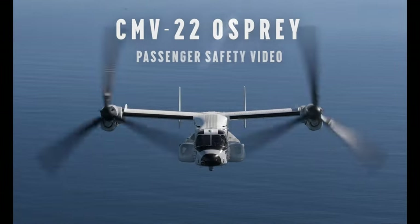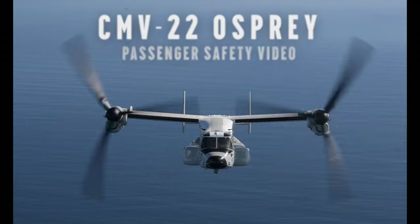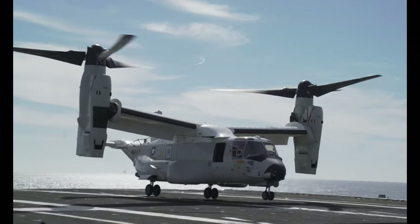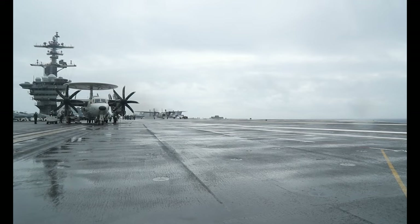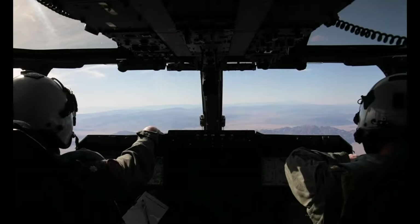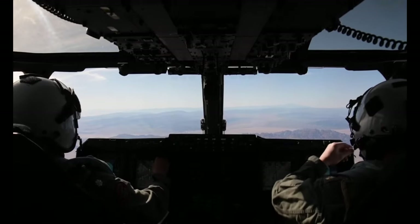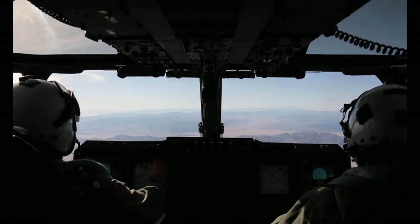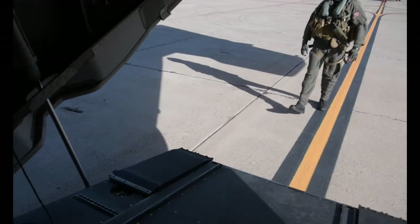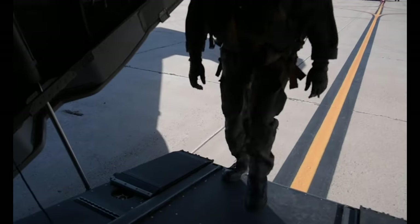The CMV-22 Osprey, a variant of the MV-22, is the Navy's long-range, medium-lift aircraft and replaces the C-2 Greyhound for carrier onboard delivery, or COD. Its mission is to fulfill the time-critical logistics requirements by transporting personnel, mail, and priority cargo from advanced bases to sea bases.